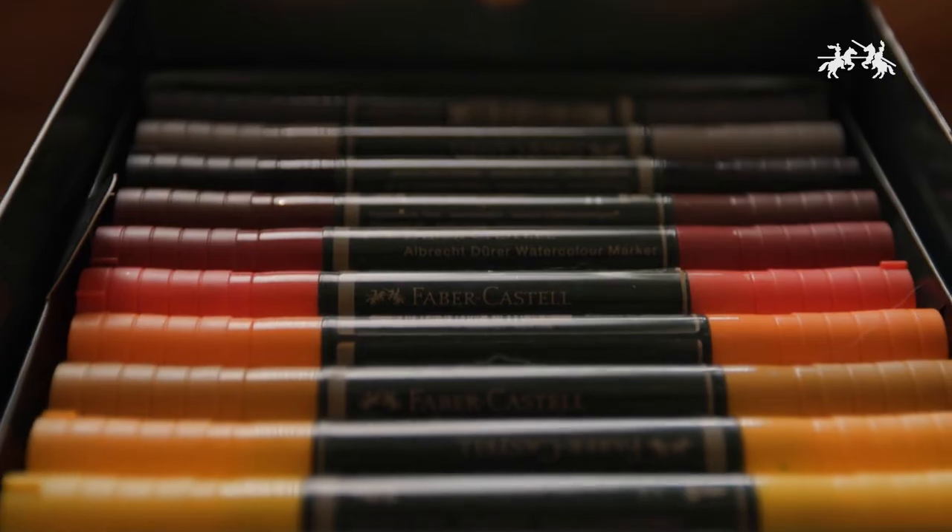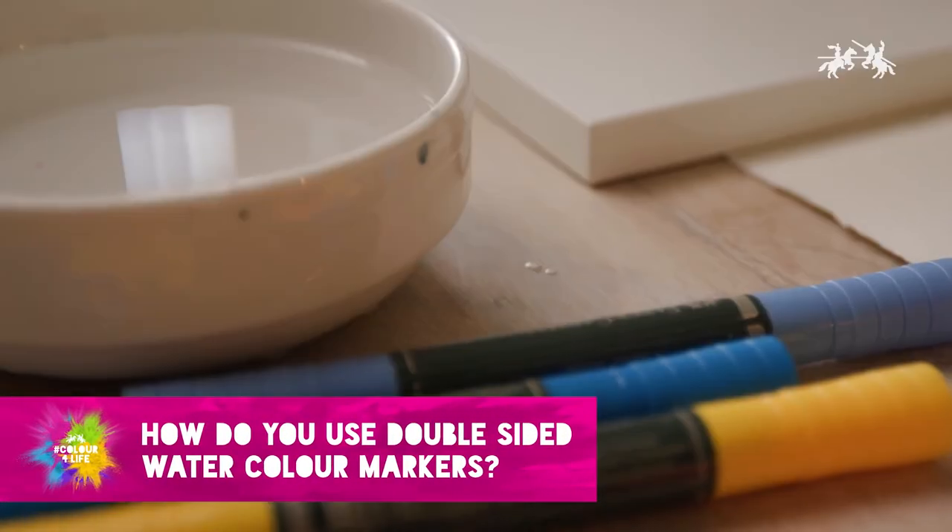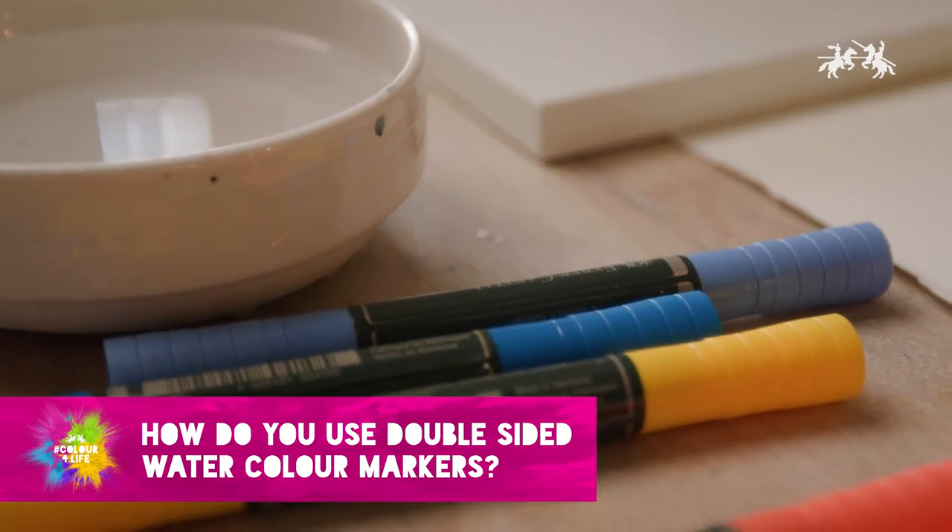Hi, I'm Georgina, architectural designer and illustrator. Today I'm going to be showing you a few different techniques using Albert Dura watercolour markers. Albert Dura watercolour markers contain a water-soluble pigmented ink.